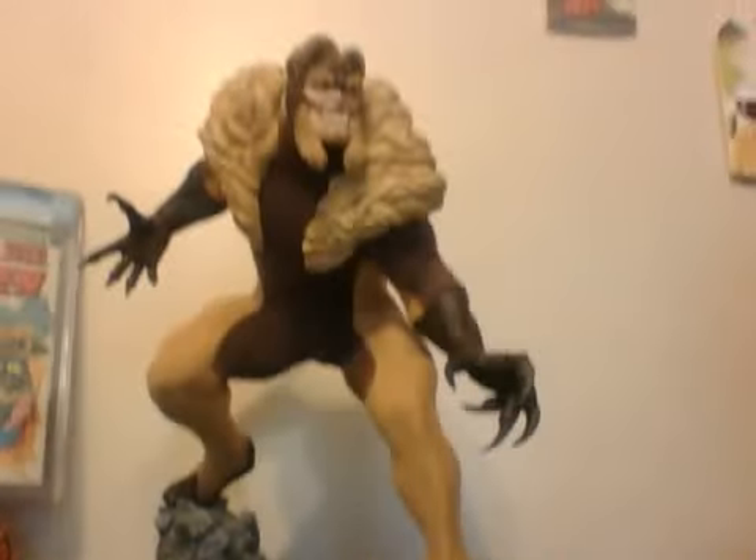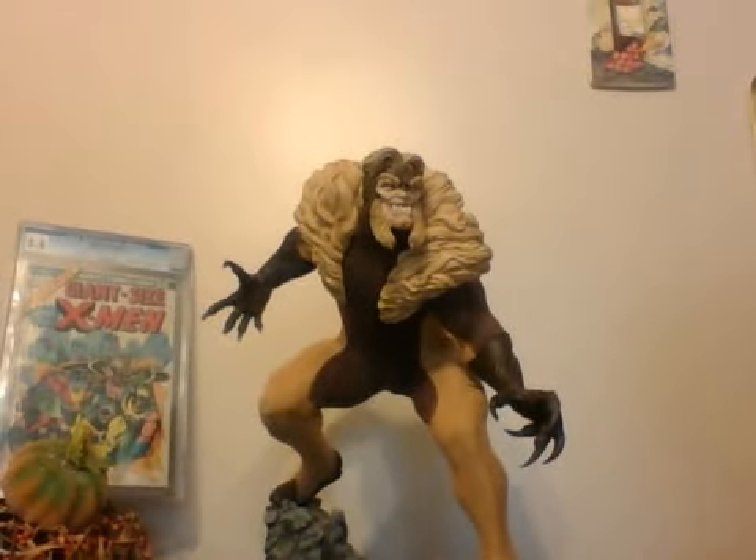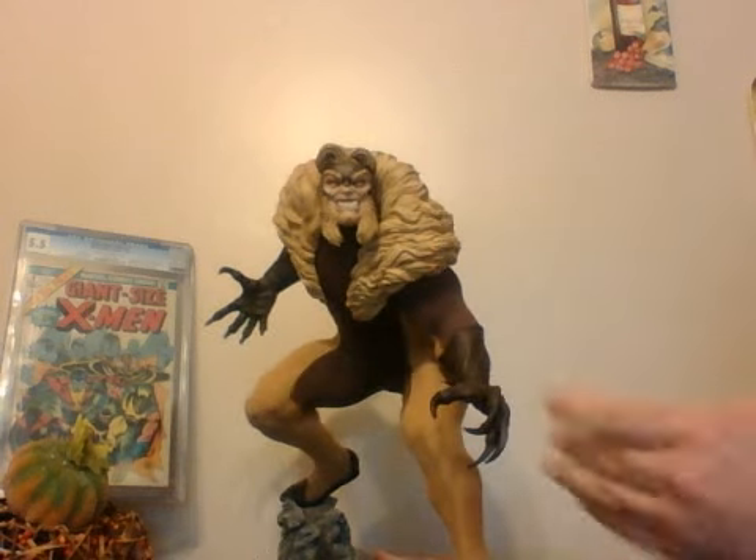One, it's bigger, and two, I could relate more to Sabertooth because I'm more of a savage than Wolverine is, so obviously I would relate more to him.